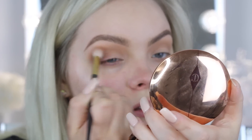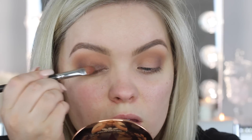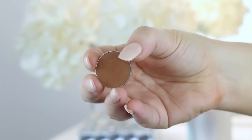Then I'll go back into the other brush with the Creme Brulee to buff out the edge. Across my entire eyelid, I'm going to take Mulch from MAC, applying it with the 242 brush from MAC. I then went ahead and blended out the crease with Tan Lines from Makeup Geek, just so there wasn't any separation between the crease and the darker shades.